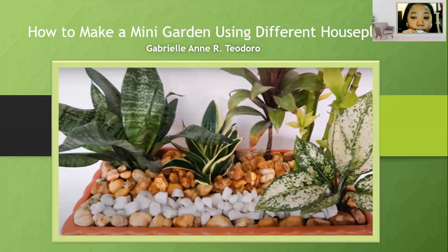Hi! I'm Gabriel Aner Chidoro and I'm here to share how to make a mini garden using different houseplants.